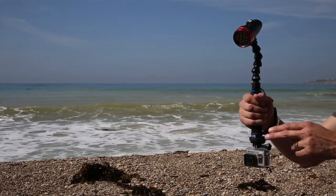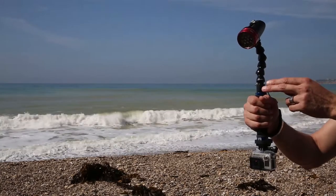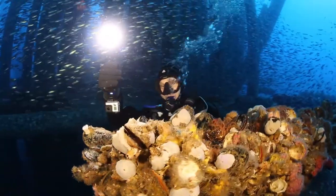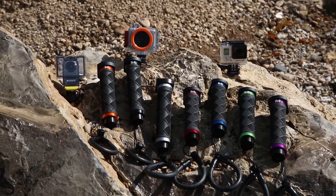Adding a light to your Multi-Grip couldn't be easier. Simply attach one of the 5-inch flex arms to the 1/4-20 hole in the bottom. Flex arms are available for Big Blue, Sola, Universal, AquaLite, and YS Mount.